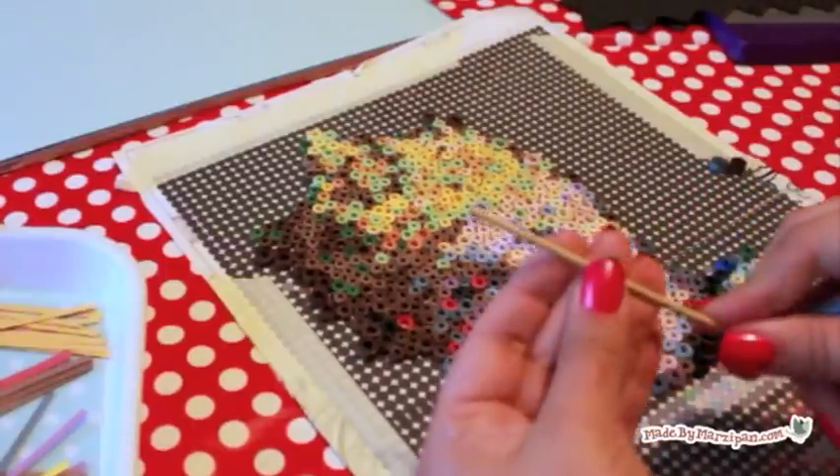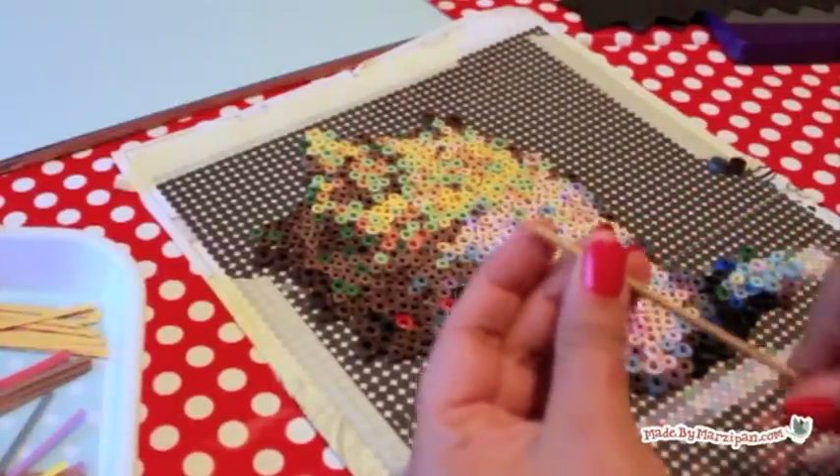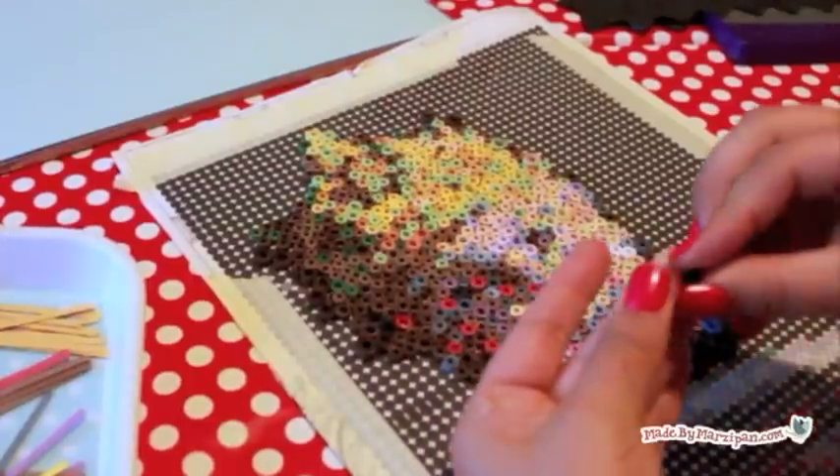I decided to make my finished project 10 by 10 inches so it could fit in a 12 by 12 frame with a border.